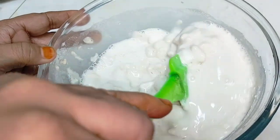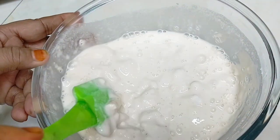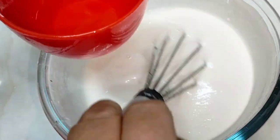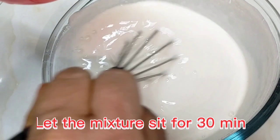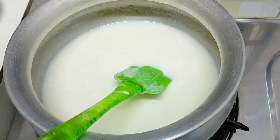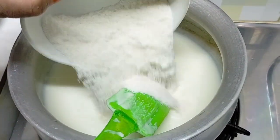We are going to mix them in. Then, we are using the sausage. We are going to cut the sausage. It's a soft sausage.